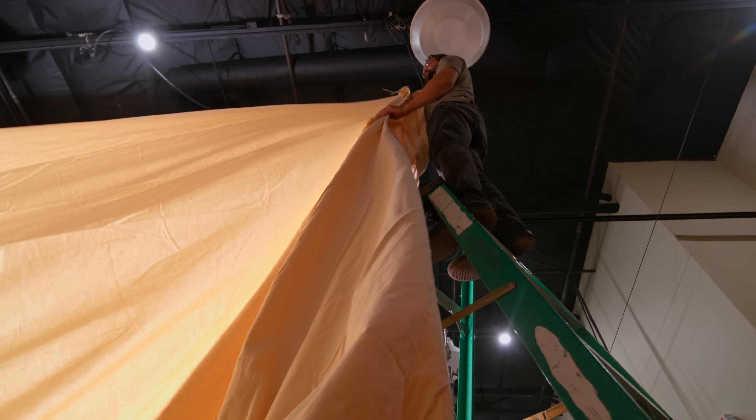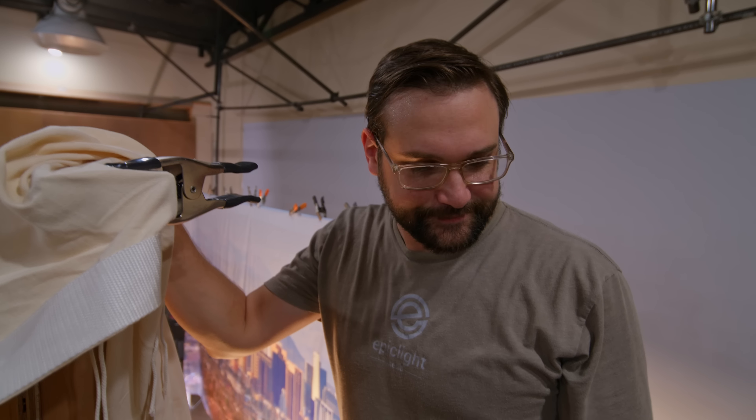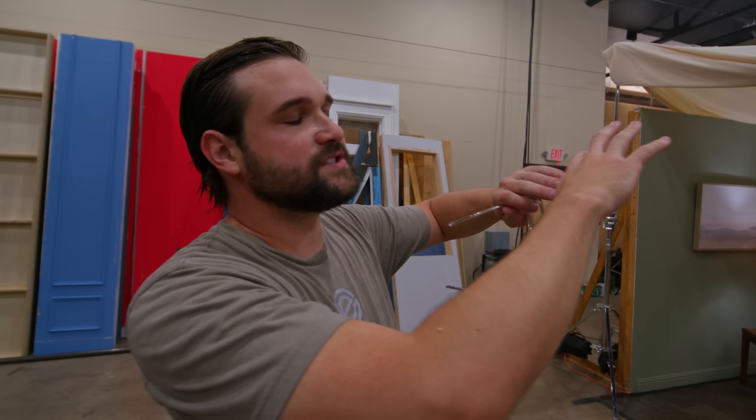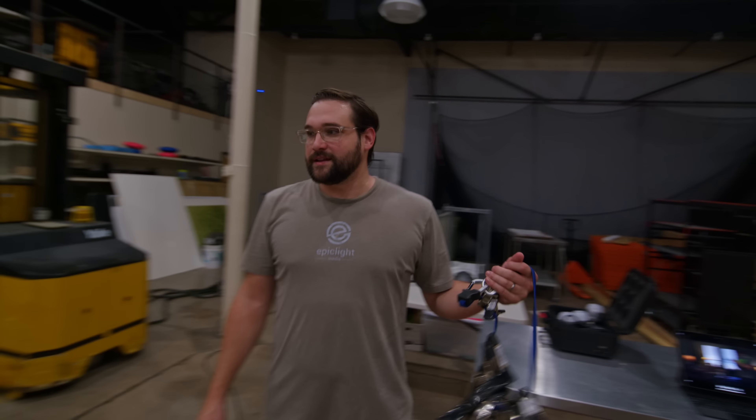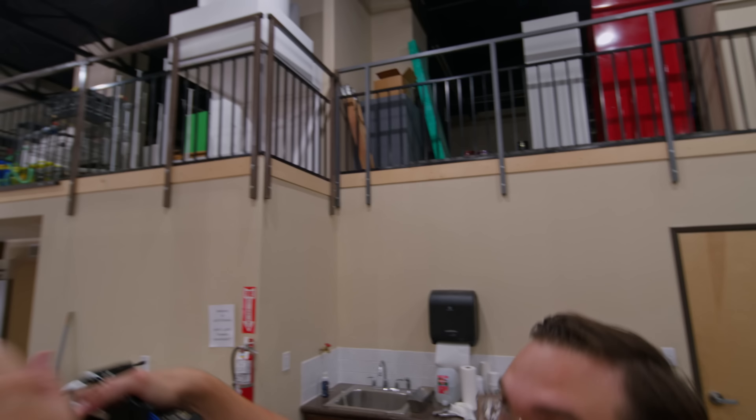Alex needs a ladder too. So we're having a major problem right now — this giant piece of fabric is trying to implode our set. As we tighten it, the walls of the set are coming together and it's about to fall down. I don't know if we're going to be able to make this work. Instead of clamping all of the 20x muslin to the walls, we decided to use these big heavy-duty combo stands, and it worked out great, taking the pressure off the walls.